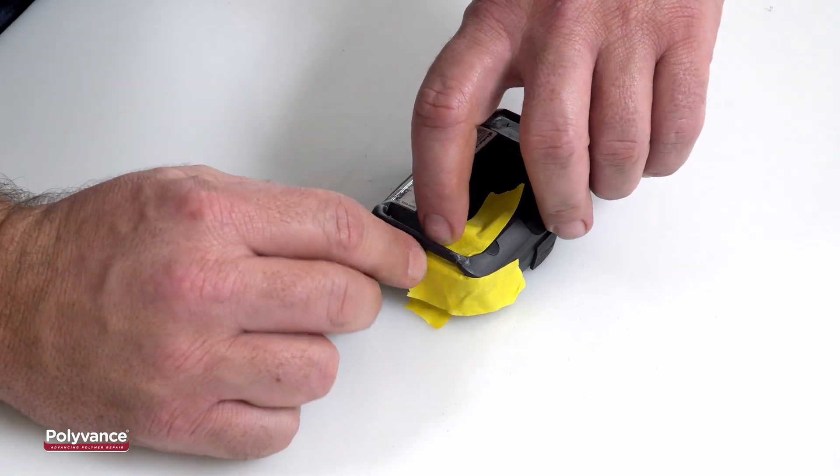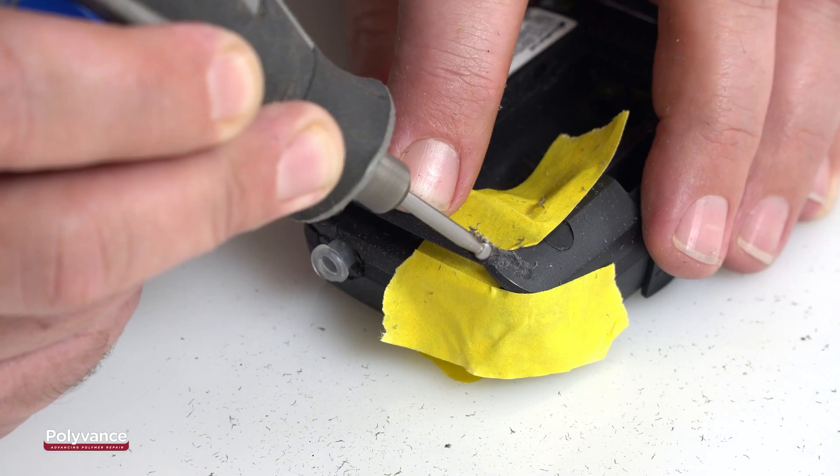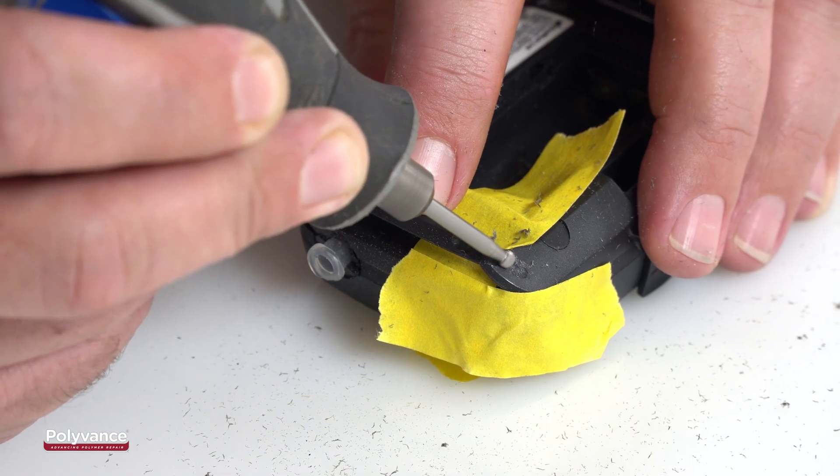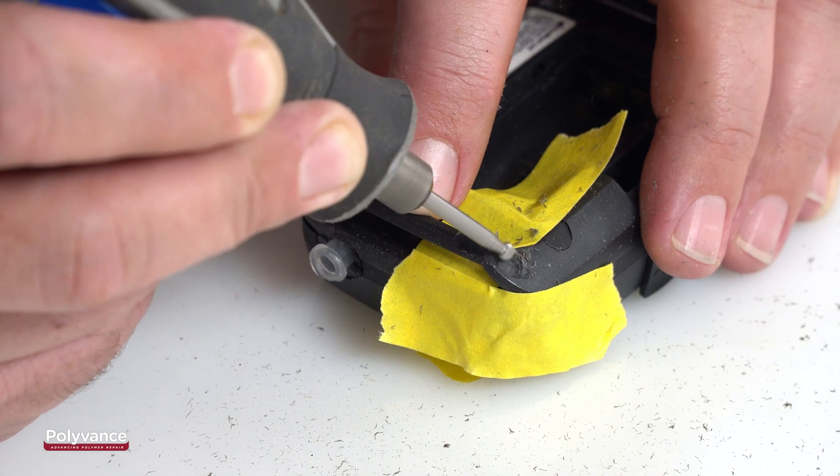Again, apply tape to protect areas you don't want the PlastiFix to adhere to. V-groove across the crack about halfway through the plastic so the PlastiFix can support the area after it's been sanded smooth.